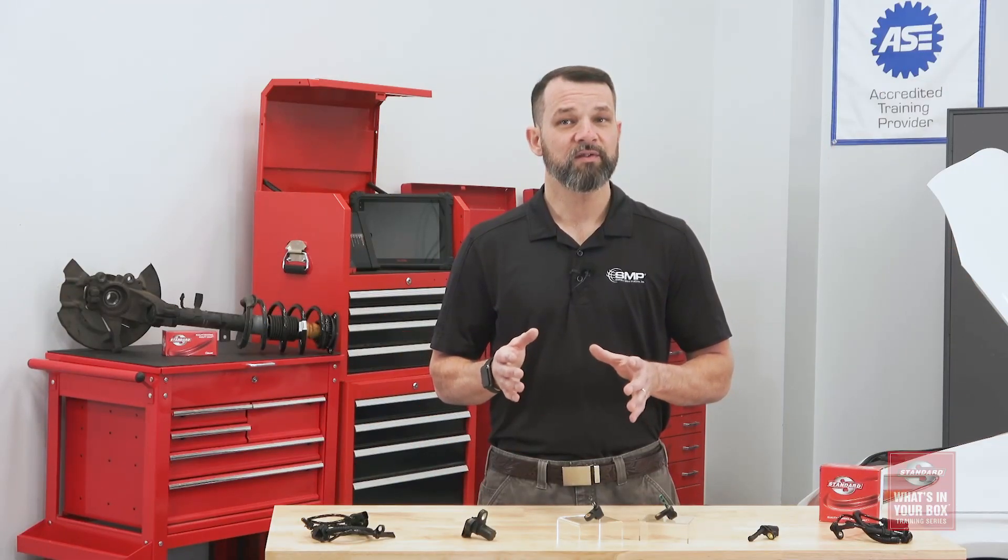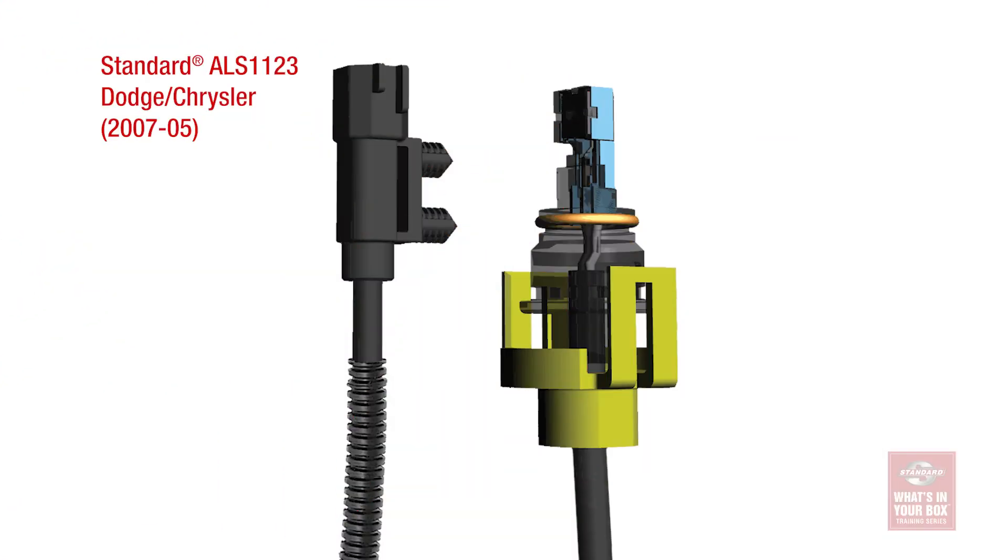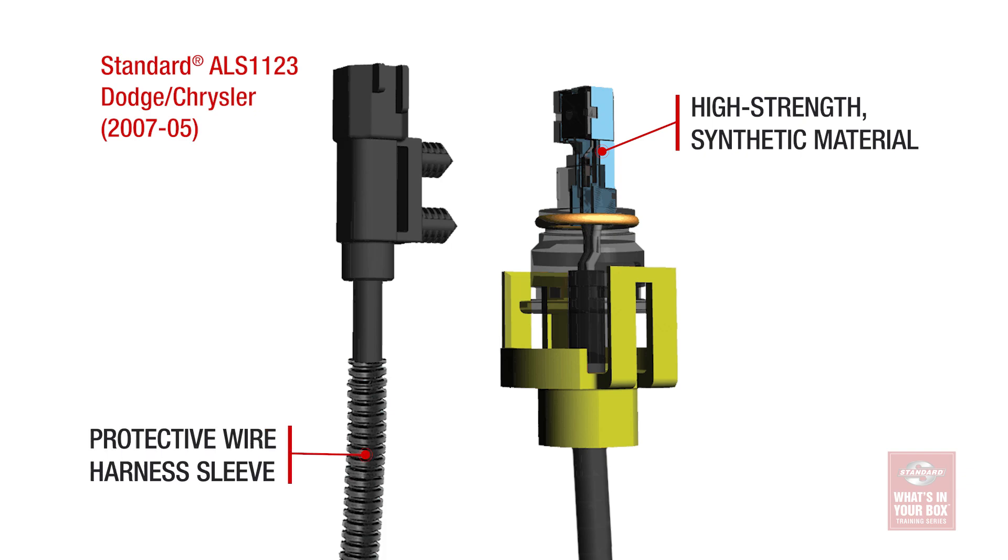Electronic safety systems also depend on real-time data, which is why our ABS sensors are designed for fast processing speeds. Standard ABS sensors are also built using a durable synthetic material that withstands extreme temperatures and can endure the harsh undercar conditions. Additionally, many of our sensors include a protective sleeve to prevent chafing, which can lead to short circuits.